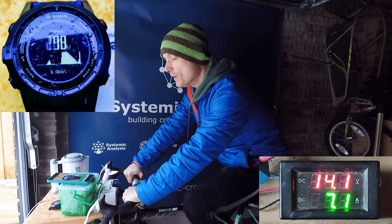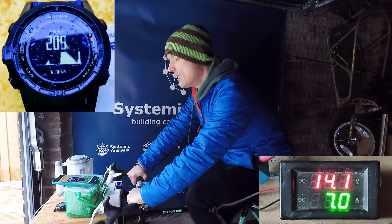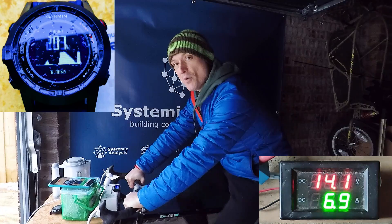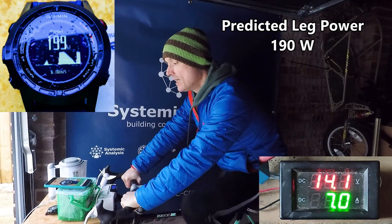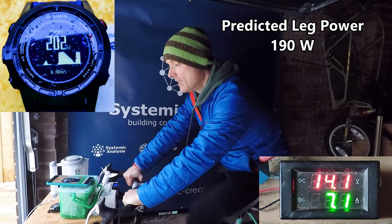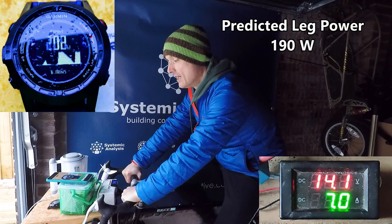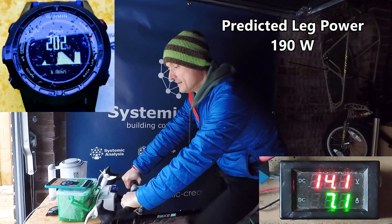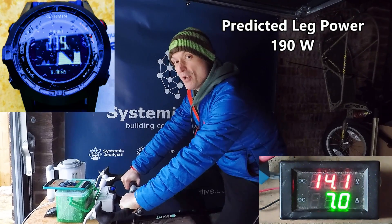It's fluctuating a bit, going down a little. I think my cadence is right. So yeah, between 200 and 210 watts — that's slightly above what we anticipated. It looks like it's settling to about 200 watts. So it looks like we're getting a good constant reading around the 200 watt mark.